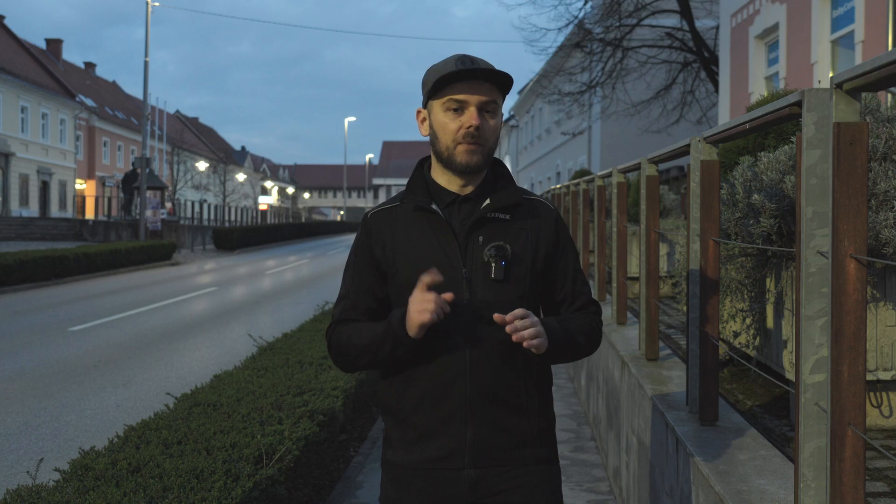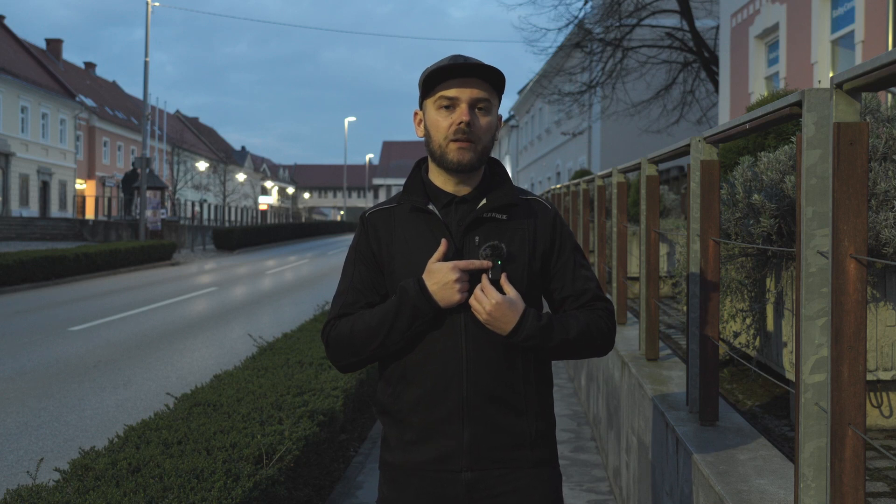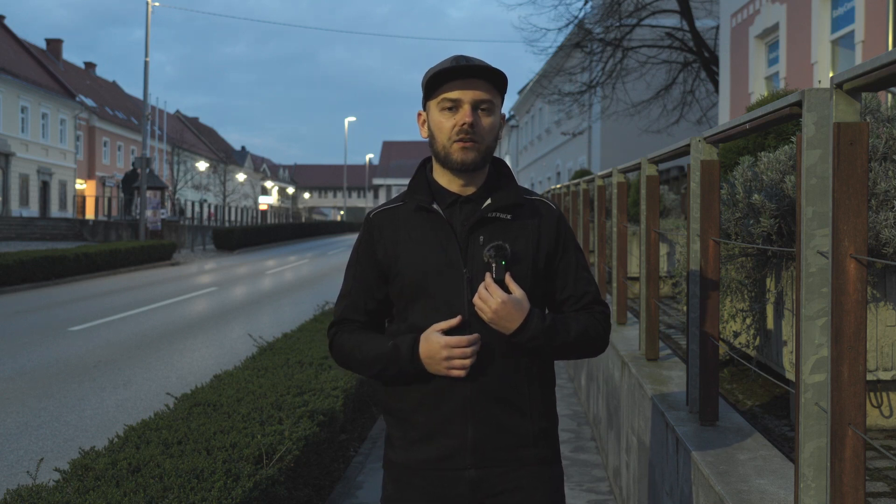The next feature is the NAC noise cancelling. I'm not entirely sure how this technology works, but somehow it separates your voice from background noise. We are currently in a small city with cars driving on the road and people walking. We're going to turn it on with as simple as pressing one button. When the signal turns from blue to green, you know that noise cancelling is on. Now when a car drives by, we should have a very crisp and clear sound without the background noise.